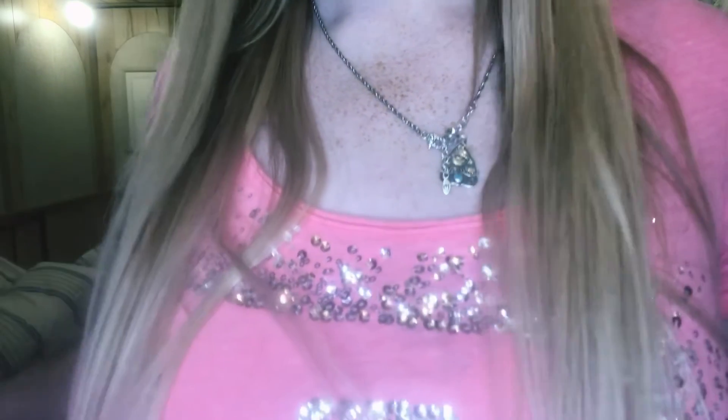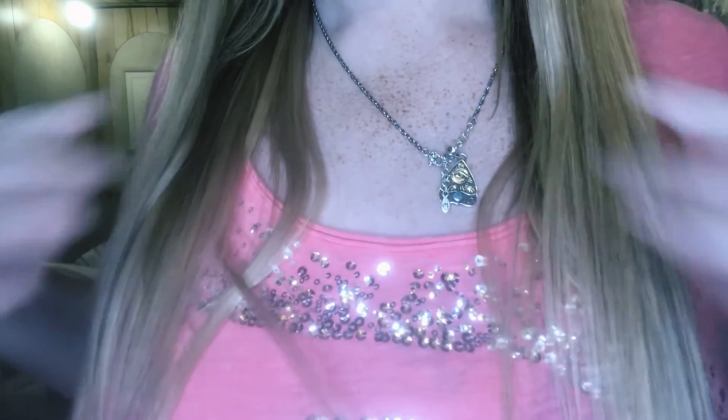I might actually cut these so they're my length — it'll just look like I have good highlights, which is why I like getting the lighter color sometimes. Alright guys, that was everything, I'll see you in the next one, bye!